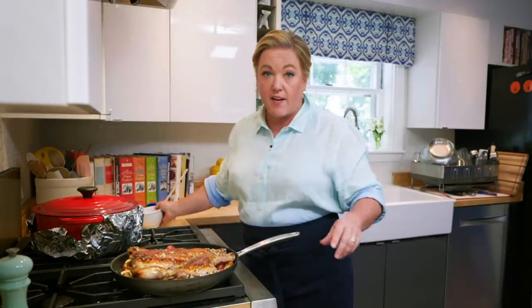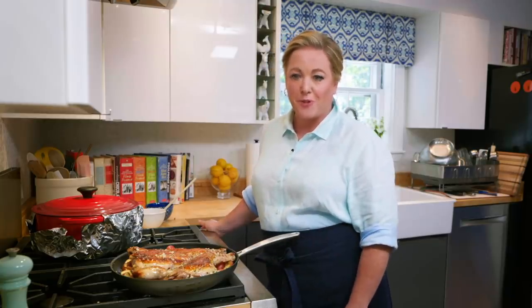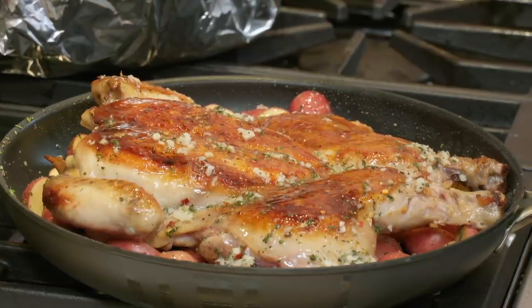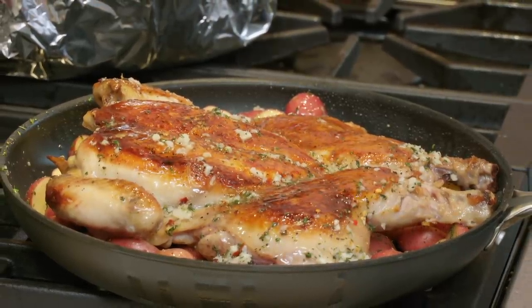This goes into a very hot oven — 450 degrees on the bottom rack. That bottom rack helps those potatoes cook through. The chicken only needs another 10 to 15 minutes; we're looking for the internal temperature of the breast meat to be about 160 degrees.